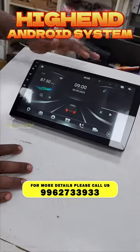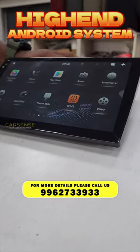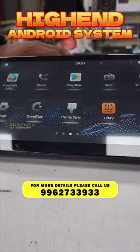This is the home page. We have Google Chrome and Google Maps. This is the Play Store app. We can also download third-party apps like Netflix, Amazon Prime, and more. The unit also supports 2K resolution.